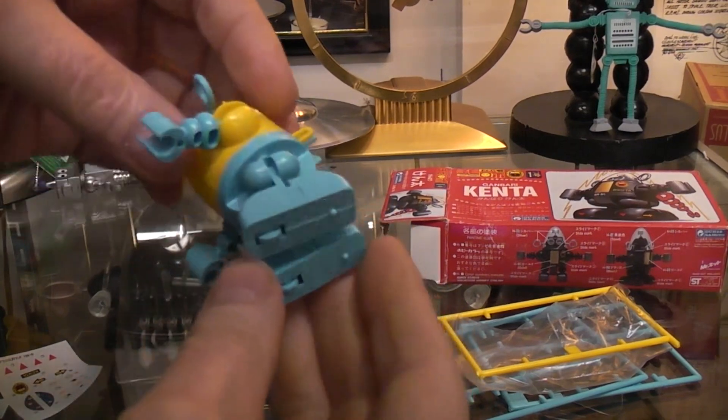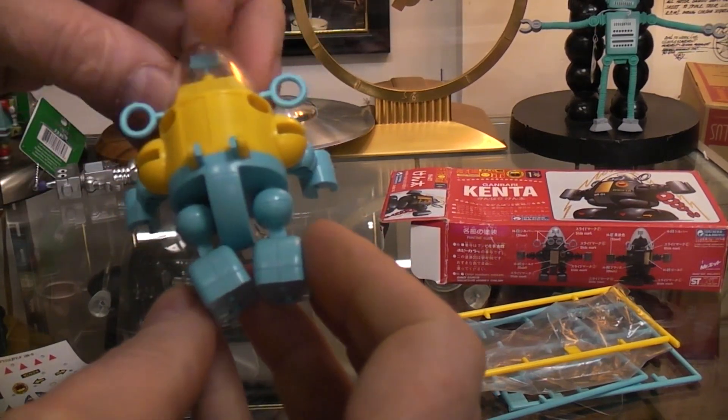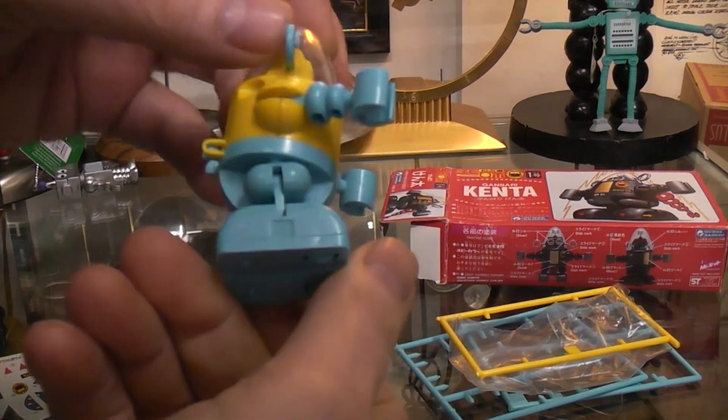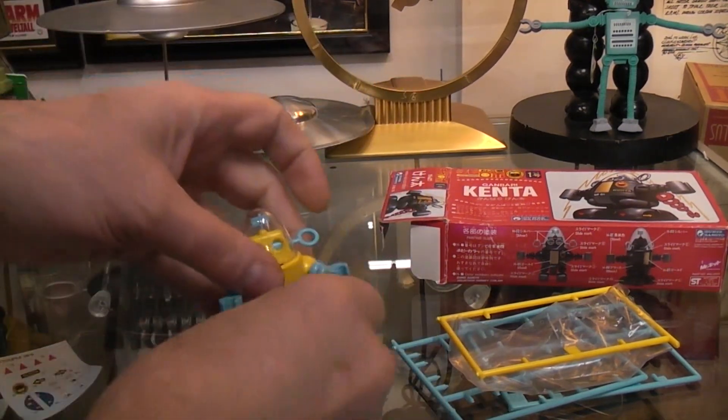It's jointed. It's got wheels on the bottom. Got a dome. A couple of screws holding it together. Very Robby-like. Robby-esque.